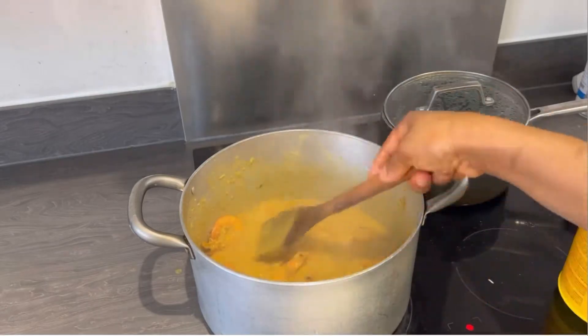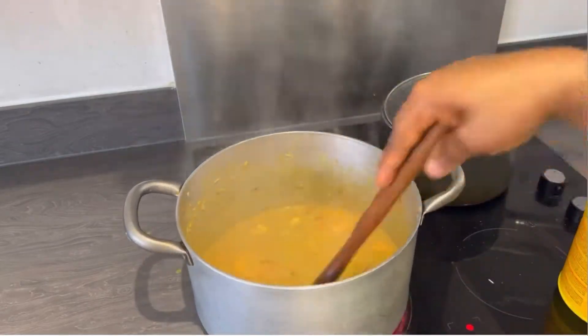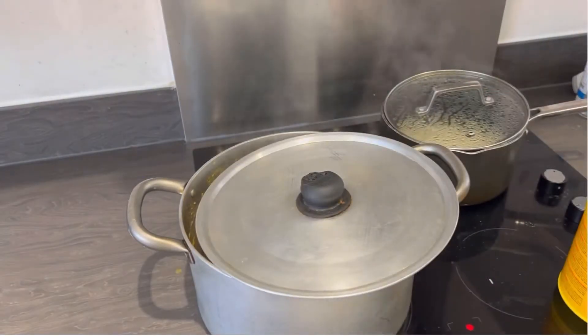As you can see, I'm just keeping an eye on my curry sauce, stirring it. You don't want it to get burned.